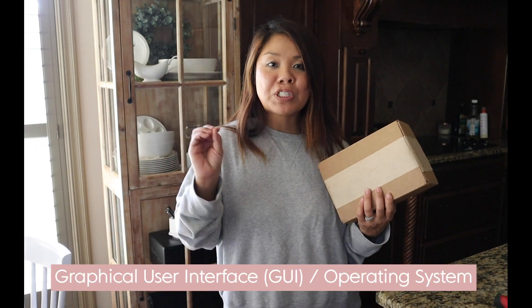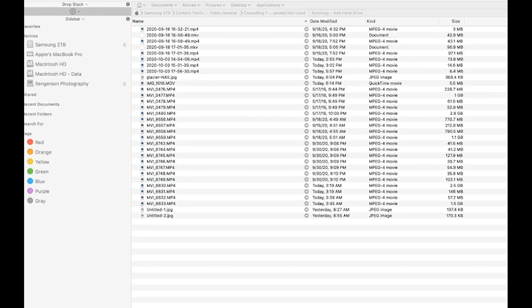When I show you the GUI, I want you to understand that you can also access it via mounted drive on your computer without being tethered to it.